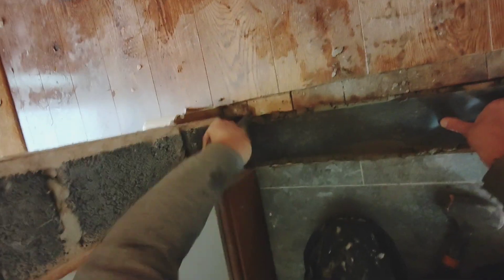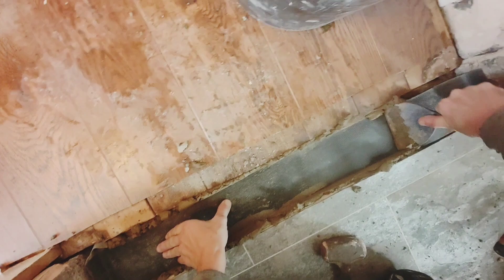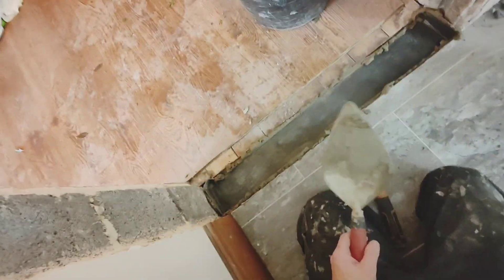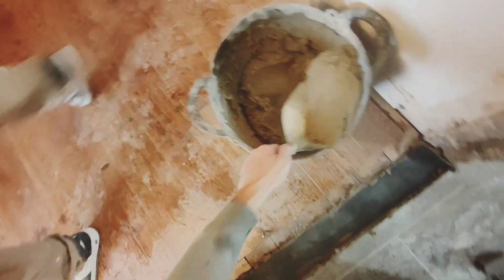It's just less than 900mm wide, which means I'm going to have to cut them all.